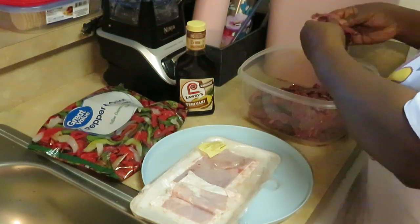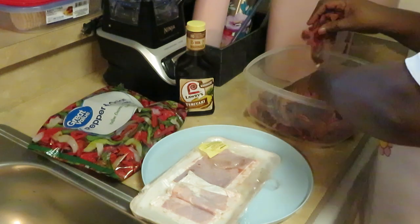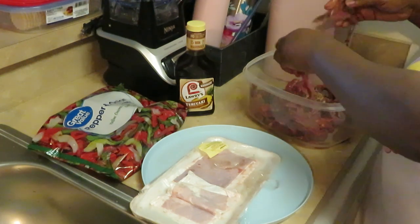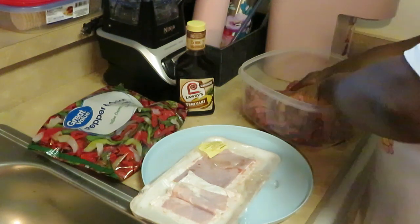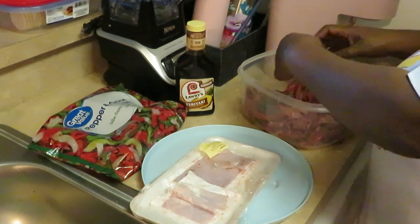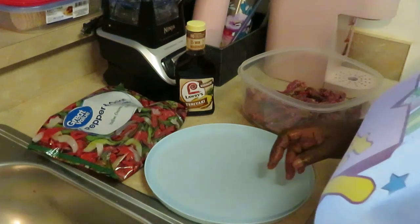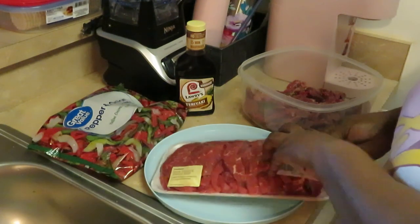I got that first pack all broken up — looking good. Make sure you get all your meat separated. Let me get the second pack of meat together.